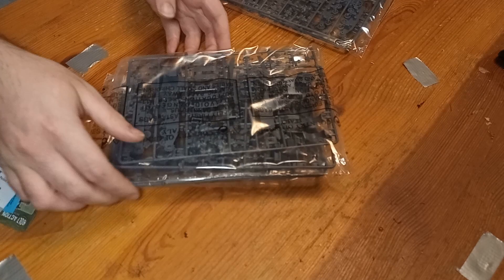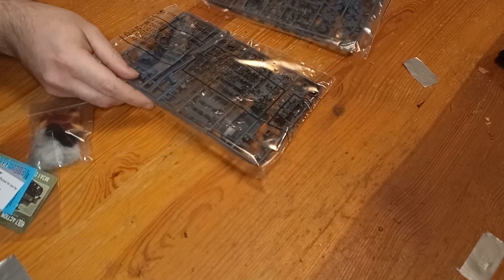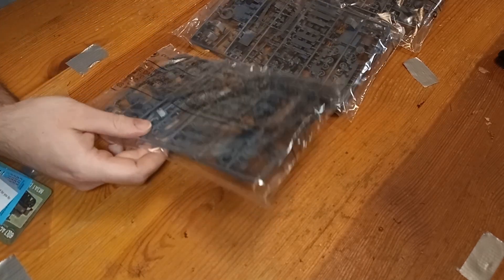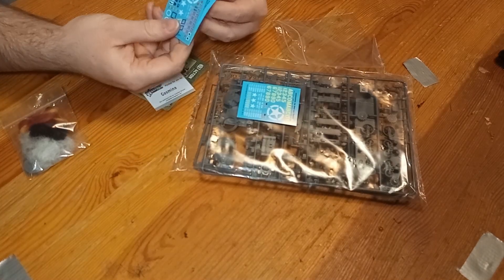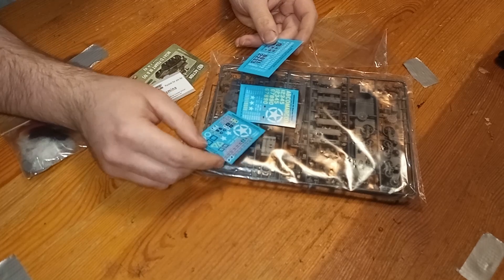I think that the plastic parts are just fine, and once you work out how they should go together, they do fit. It is, on the other hand, the instructions that are misleading, and I'll talk about that as I build it.